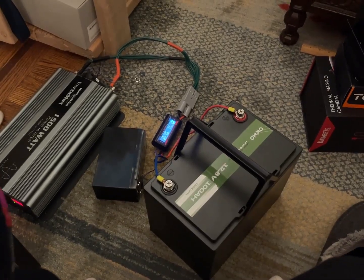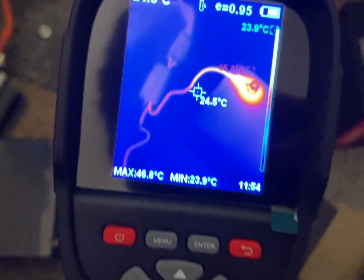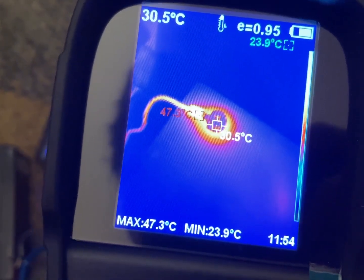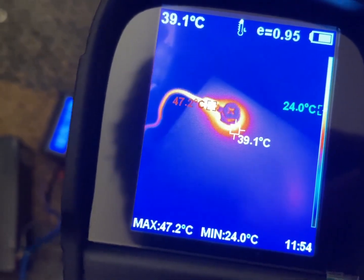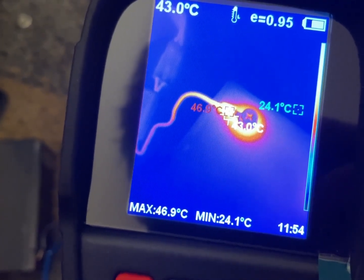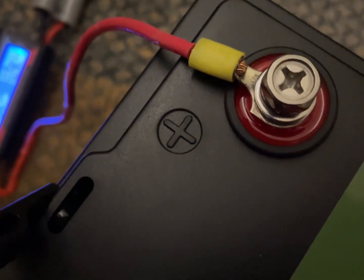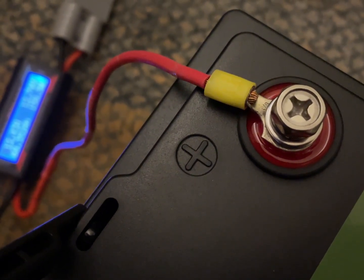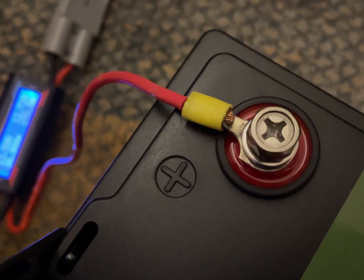I'm noticing that these terminals keep getting hotter and hotter the more I use them, and I think the crimp connectors are having a weak point. The battery terminals themselves do warm up as well. I'm going to shut everything down and try to solder that connector, because this is just a piece of wire that I found with that connector already on it — it was at a factory. I've already been using it so much, it might not have been crimped very well. Crimp connections aren't something I really like anyway, so I might as well fix it.